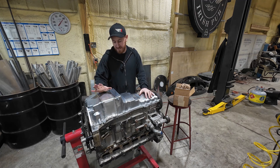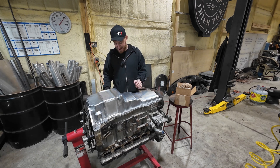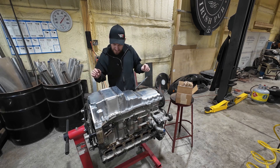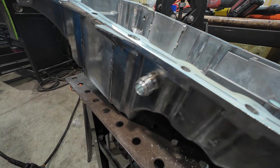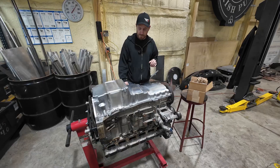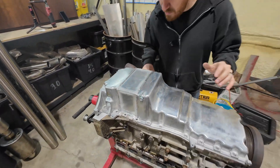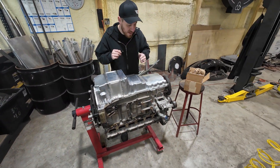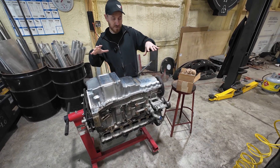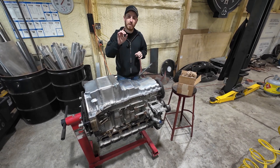We've got our extended custom oil pan done up by Jake over here at Fish Fab — huge thanks to him, this is going to work out perfect. We've got our oil drain pre-done so when we do go turbo we'll be ready to rock on that on the back side. The only thing I'm going to do once we get home is clean up a couple of these holes so we can get our Allen head bolts or button head bolts in there — when you're doing something custom like this it's not perfect but we'll make it perfect.